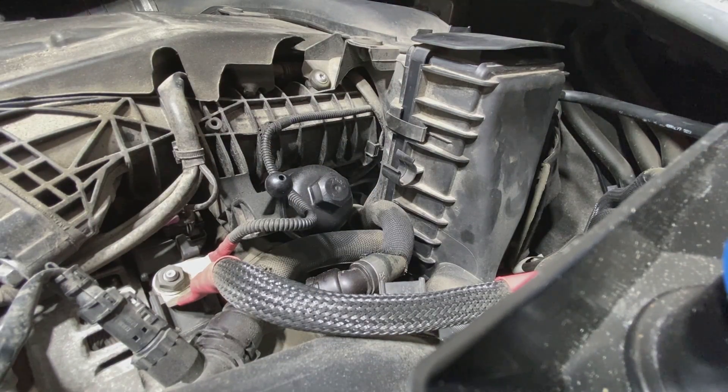And that's it for installation of an air filter on a 2015 BMW X5 35D. Thanks for watching.